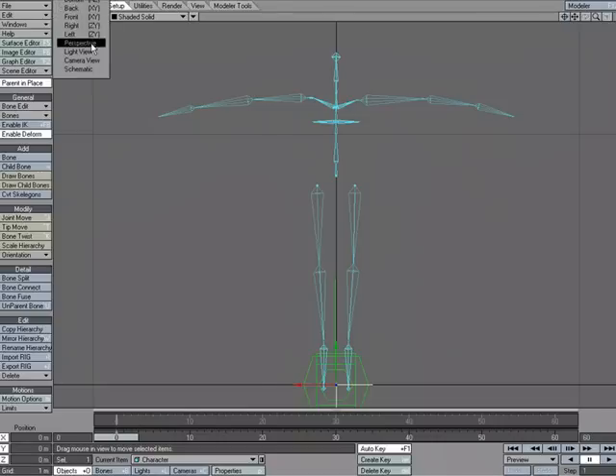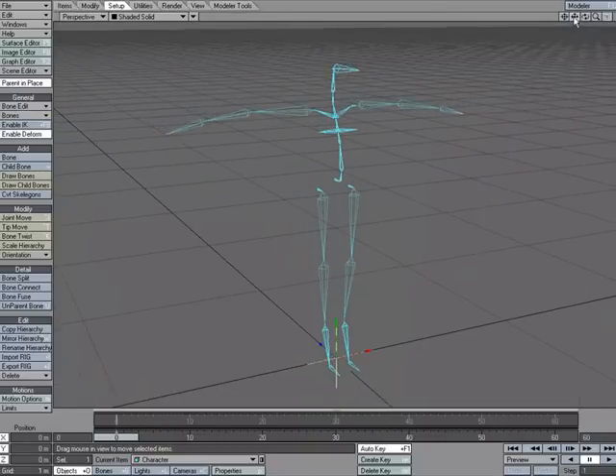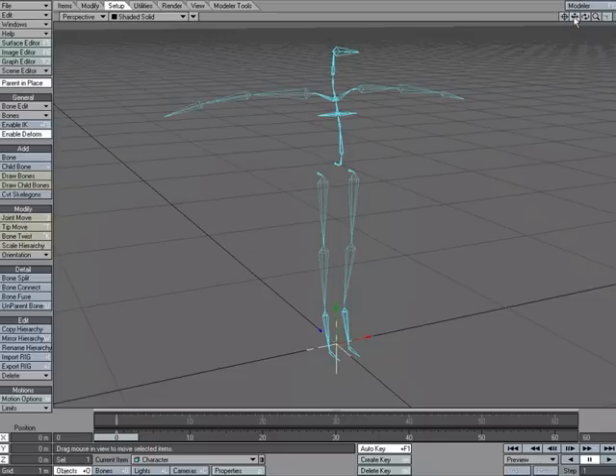That's a quick look at taking advantage of the RIG format in LightWave. It allows you to import and export bone hierarchies, and it's not just limited to character rigs — you can use it for any kind of hierarchy. You don't have to use it for the entire setup; you could export just a leg, arm, or hand setup and reuse it anytime. These options are found under the Setup tab, under Edit: Import Rig and Export Rig, and that's the .rig format.